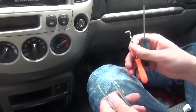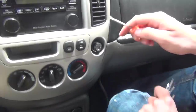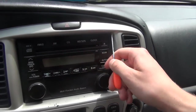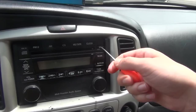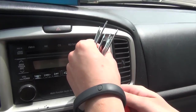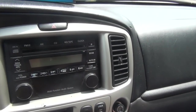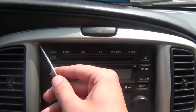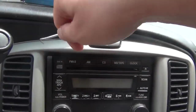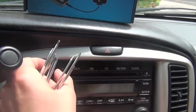We're going to start off by using this hook. As you can see on this radio, there are two plastic panels that have to be removed. They come off fairly easy, so you don't really need this type of hook — you can use a small screwdriver. Same thing on the other side; you just attach it from behind and it comes off.